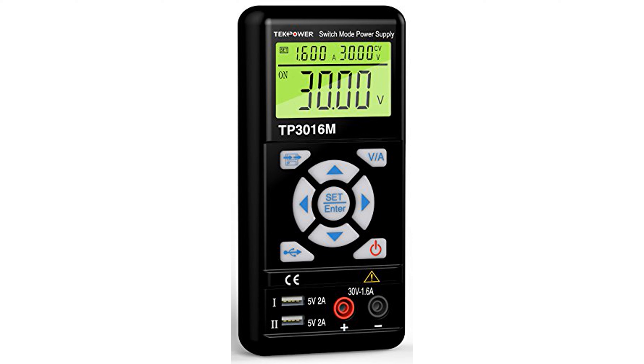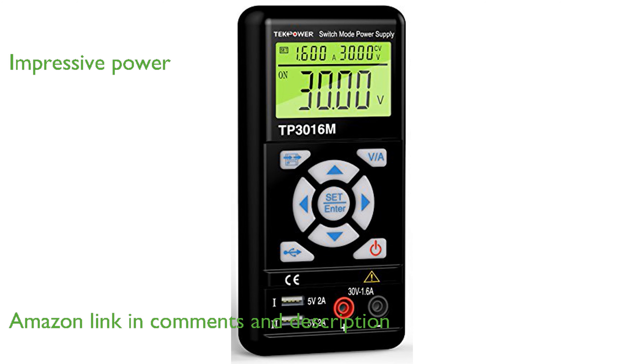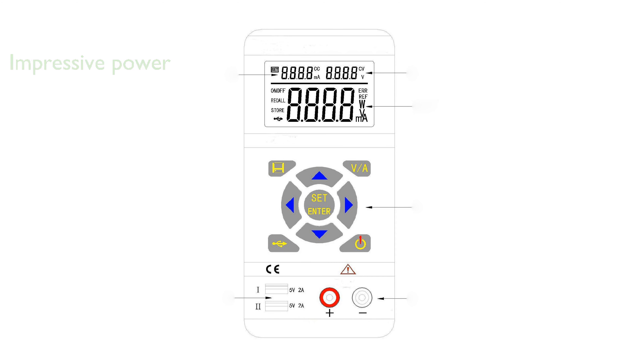The TechPower TP3016M Portable Power Supply is a versatile tool ideal for both laboratory and industrial applications. With a maximum output of 30 volts and 1.6 amperes, or 12 volts at 4 amperes, it offers impressive power flexibility.